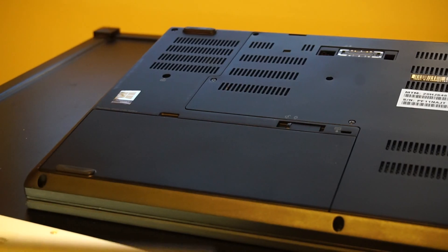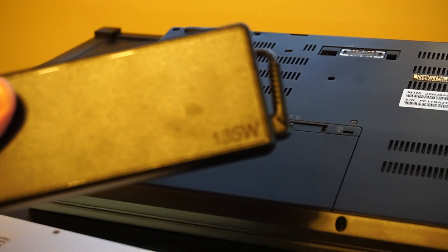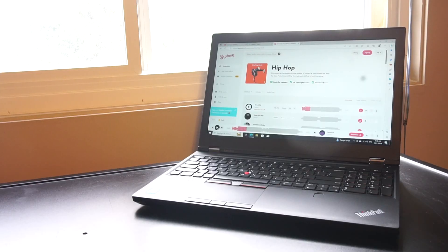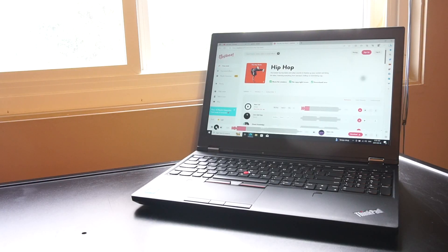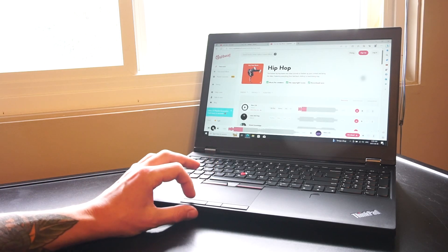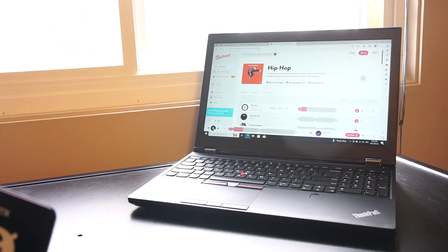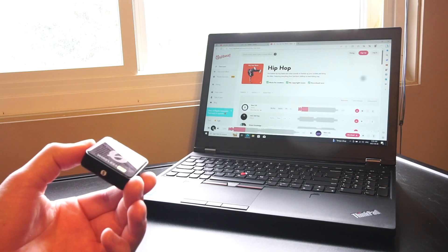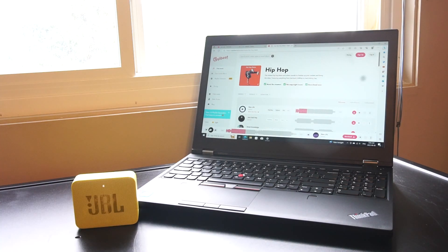To power this laptop and the battery, it shipped with a fairly beefy 135-watt power adapter. We also have two speakers featuring the Realtek ALC3268 codec, placed underneath the display and above the keyboard. The sound's not too bad, and you could always use a Bluetooth speaker as well.